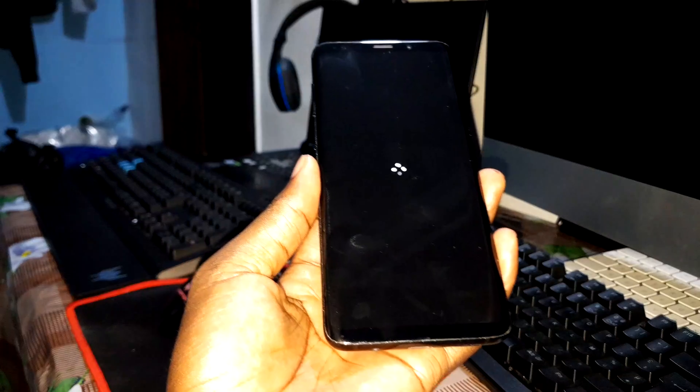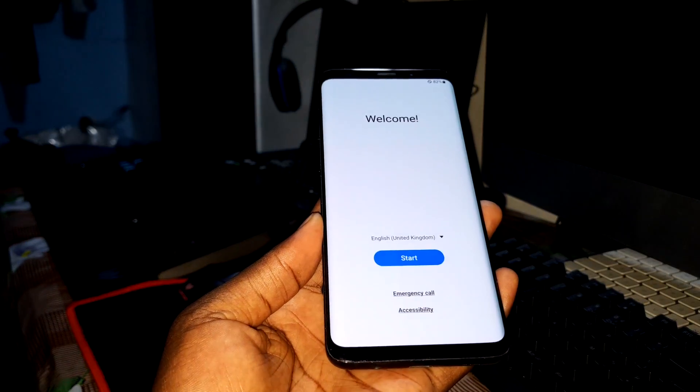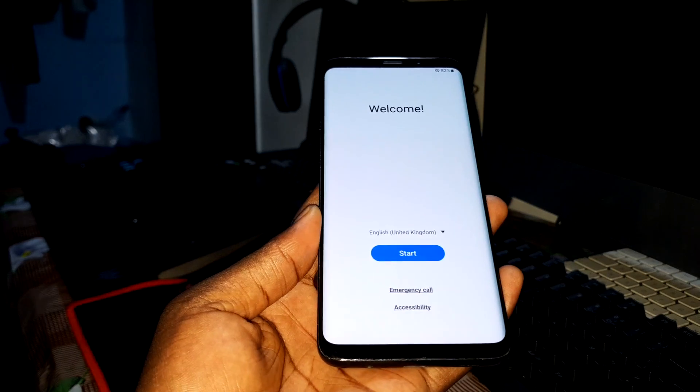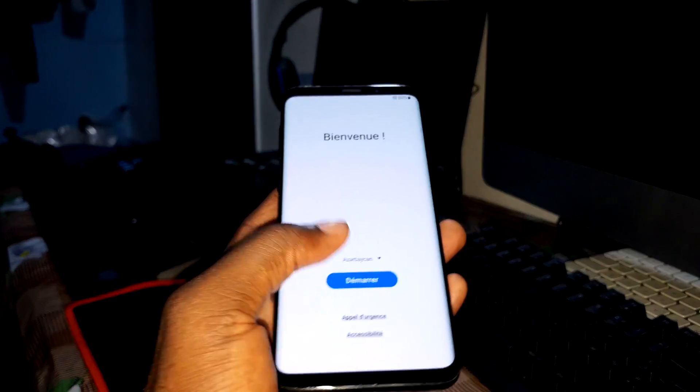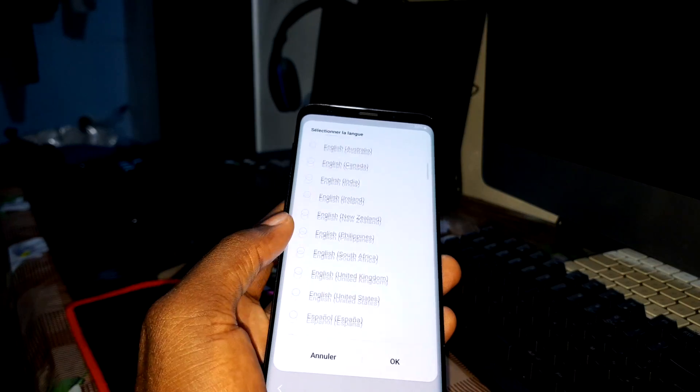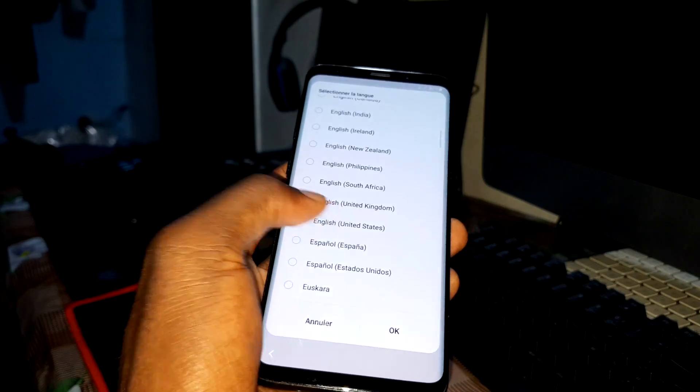There's something new here. Welcome — you can choose a language here. Beautiful. Can you see this? English — English, United States.